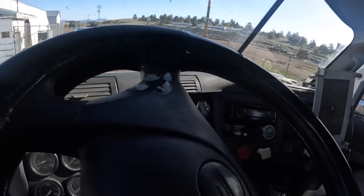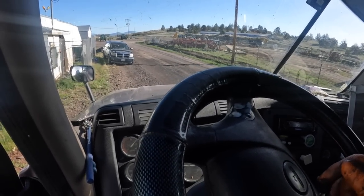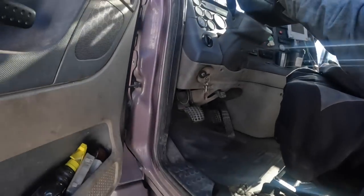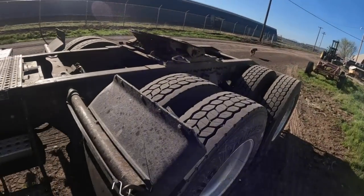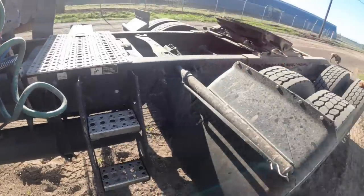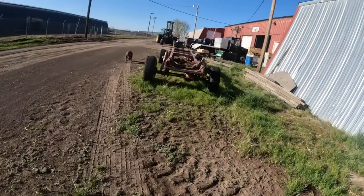This guy has got 1.7 million miles on this thing and it's never been inframed. Pretty impressive. You can see it's pushing and slinging oil all over everything.